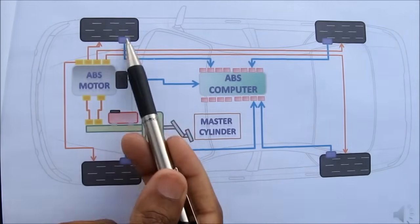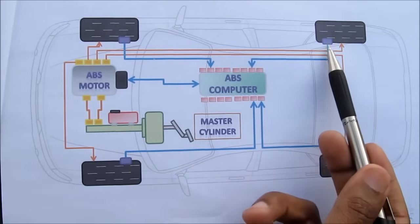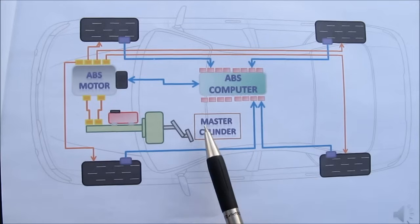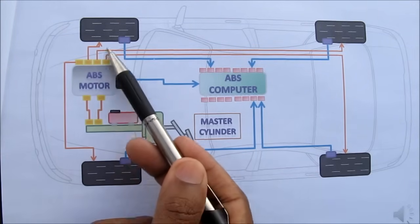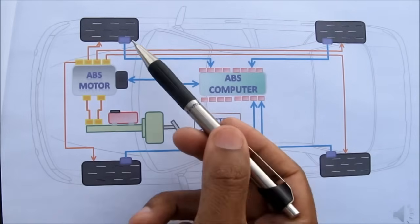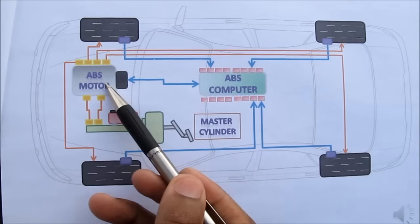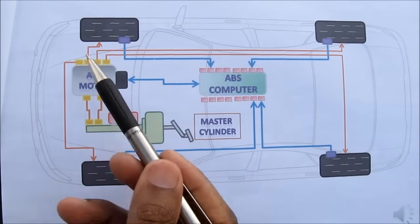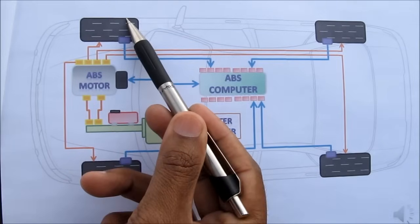As you're driving along the road, the wheels are rotating and that rotation speed is captured by the ABS computer via these wheel speed sensors. When you step on the brakes, the master cylinder sends brake fluid to the ABS motor and then out to the wheel. If the ABS computer senses a difference in the wheel speed — i.e. the car is skidding — it sends a signal to a solenoid in the ABS motor. That solenoid activates a valve, temporarily releasing brake pressure from that wheel, preventing a skid.